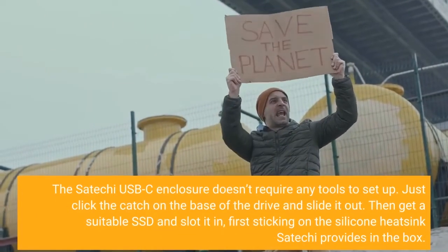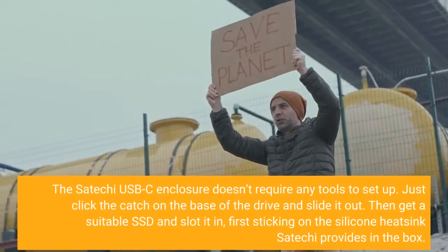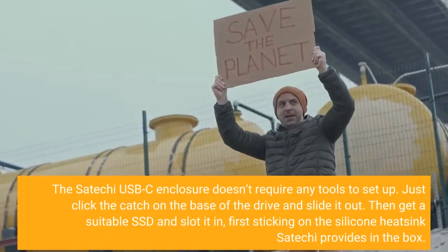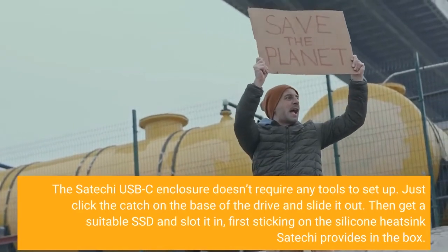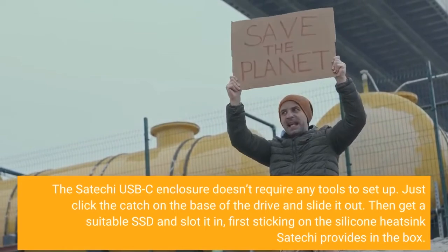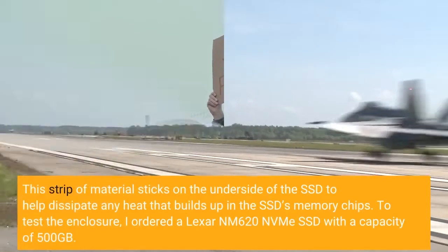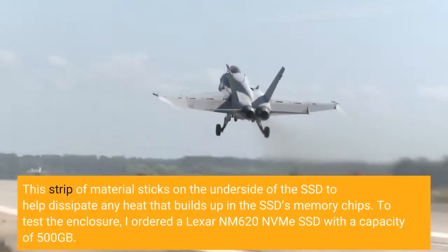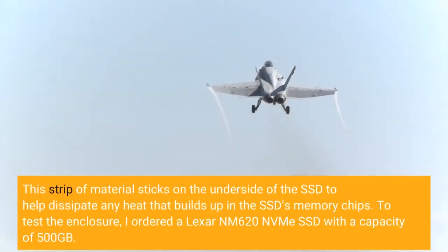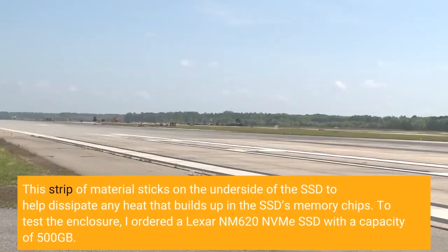The Satechi USB-C enclosure doesn't require any tools to set up. Just click the catch on the base of the drive and slide it out. Then get a suitable SSD and slot it in, first sticking on the silicone heatsink Satechi provides in the box. This strip of material sticks on the underside of the SSD to help dissipate any heat that builds up in the SSD's memory chips.